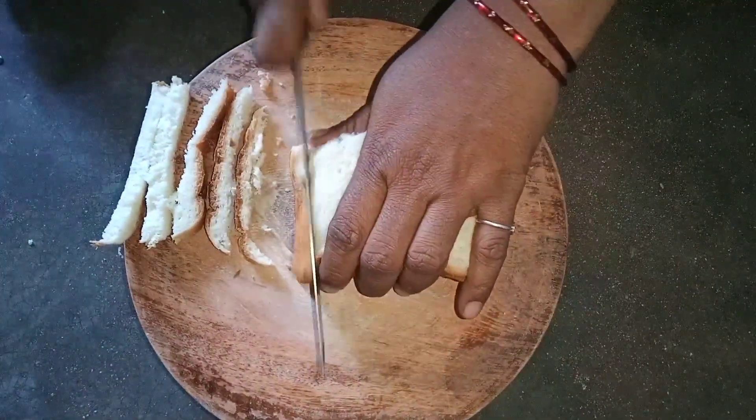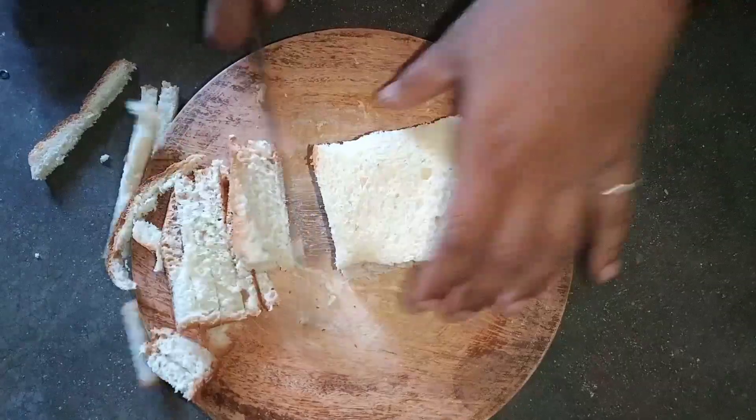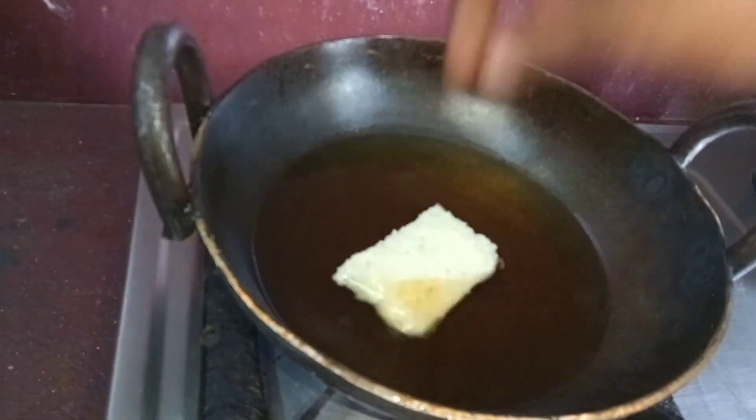We will put 8 pieces of bread and cut the sides. We will cut the bread pieces in the middle.